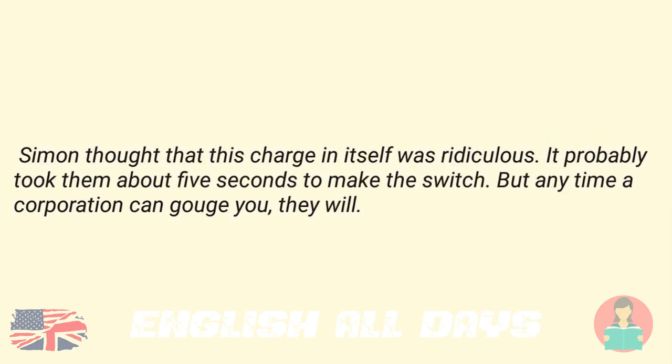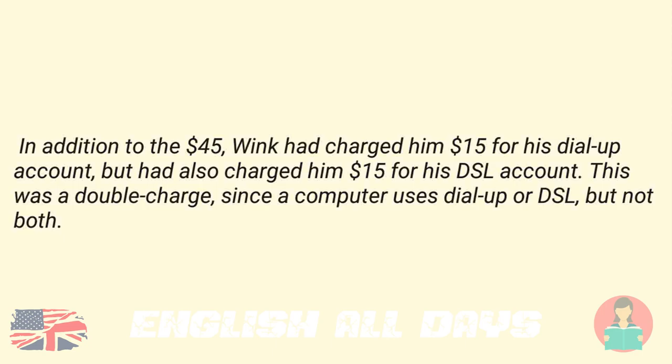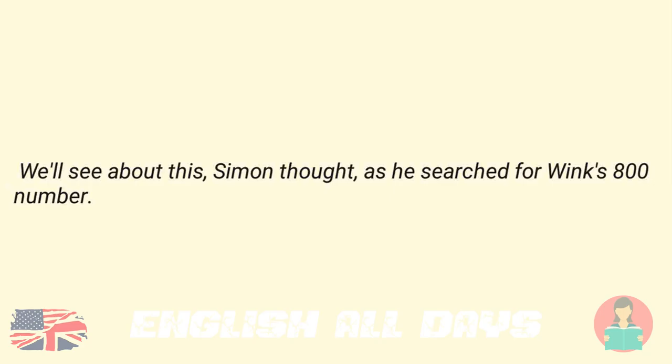Simon thought that this charge in itself was ridiculous. It probably took them about five seconds to make the switch. But anytime a corporation can gouge you, they will. In addition to the $45, Wink had charged him $15 for his dial-up account, but had also charged him $15 for his DSL account. This was a double charge, since a computer uses dial-up or DSL, but not both. "We'll see about this," Simon thought, as he searched for Wink's 800 number.